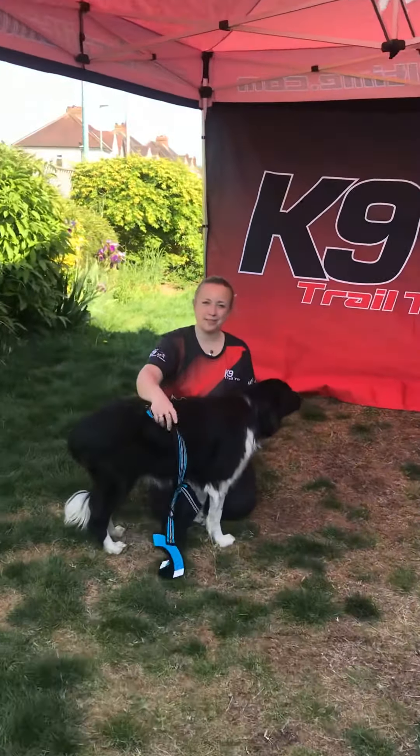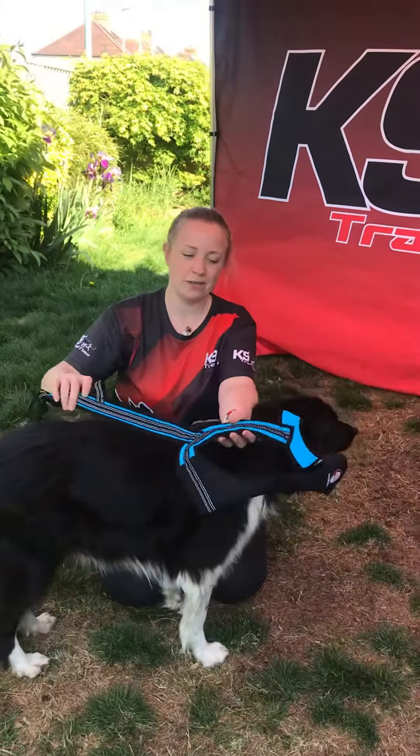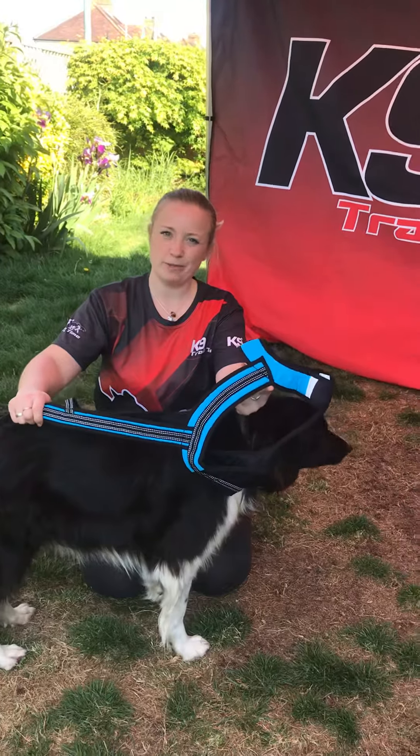Hi, I'm Emily from K9 Trail Time and this short video is going to show you how the Zero DC Long should be fitted on your dog.